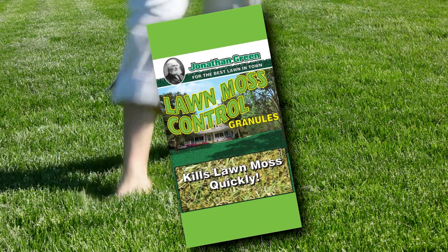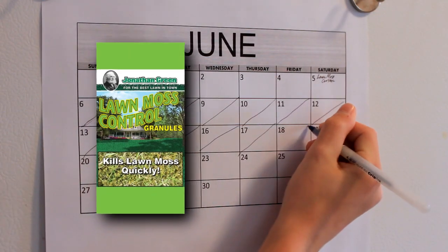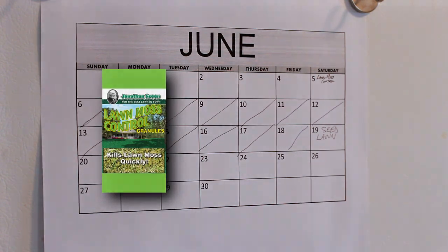Lawn Moss Control kills lawn moss quickly with more active ingredient per bag for superior control. You may seed two weeks after applying Lawn Moss Control.